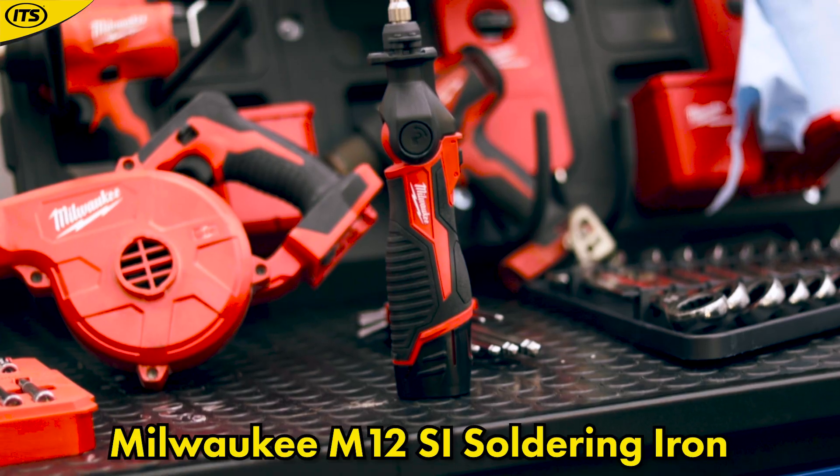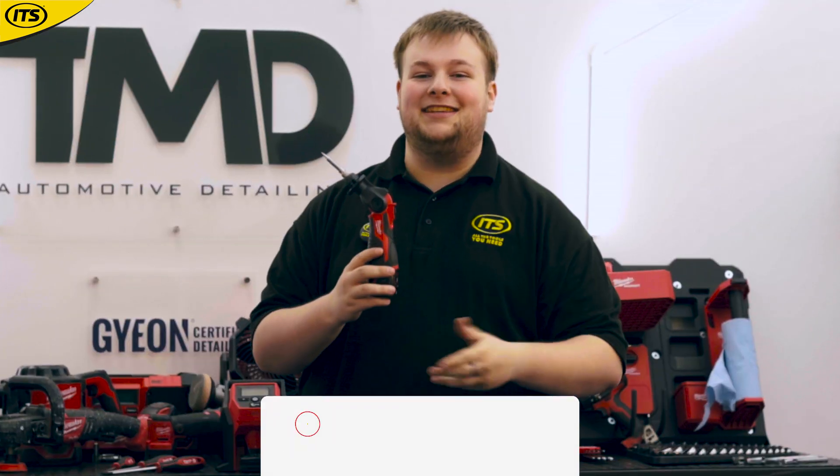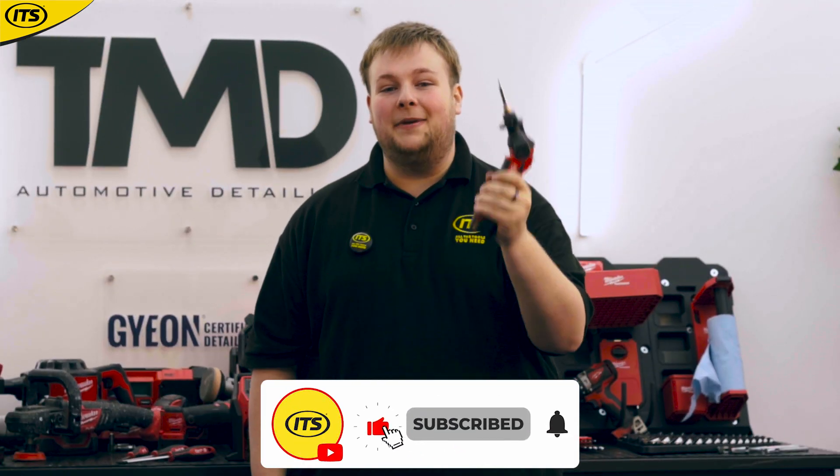Did you know that Milwaukee do an M12 cordless soldering iron? You do now. Welcome to ITS. We do this kind of thing a lot. This is a really impressive piece of kit.